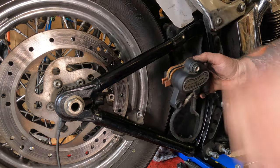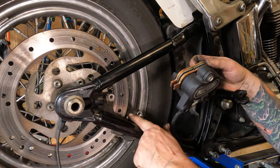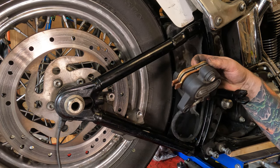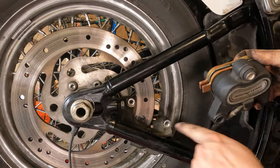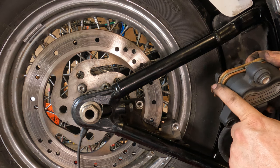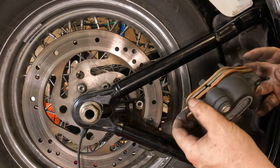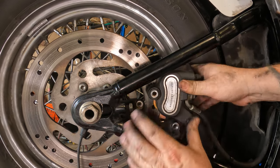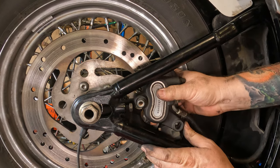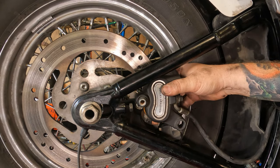Here's another point — right here, these two tabs of the pads going down in there. Some people would probably say I should put the caliper on first, then slide the pads in place. That's probably the responsible way to do this, but I've never been known for being responsible.